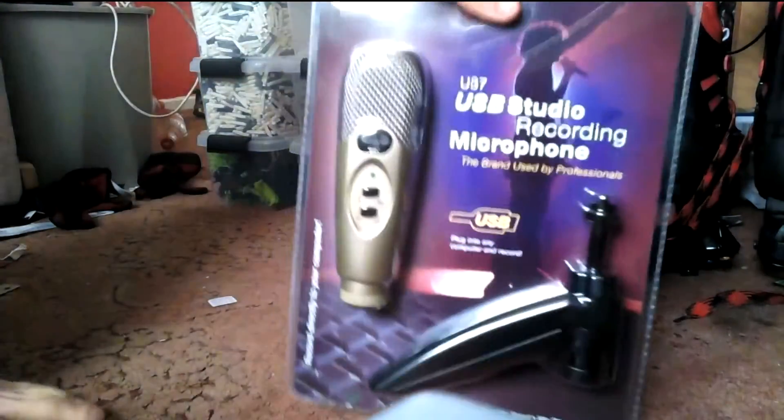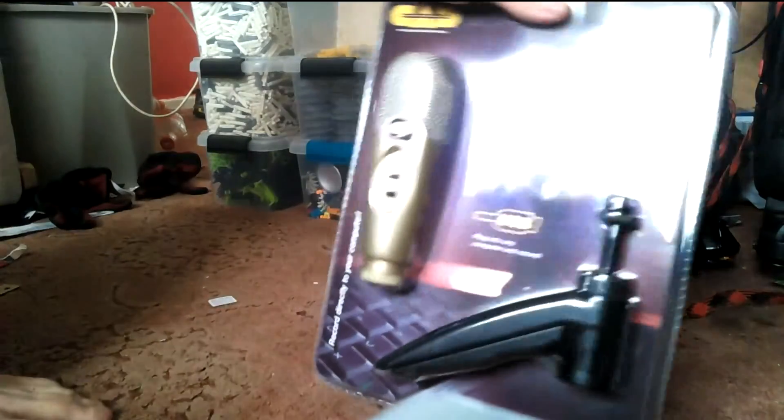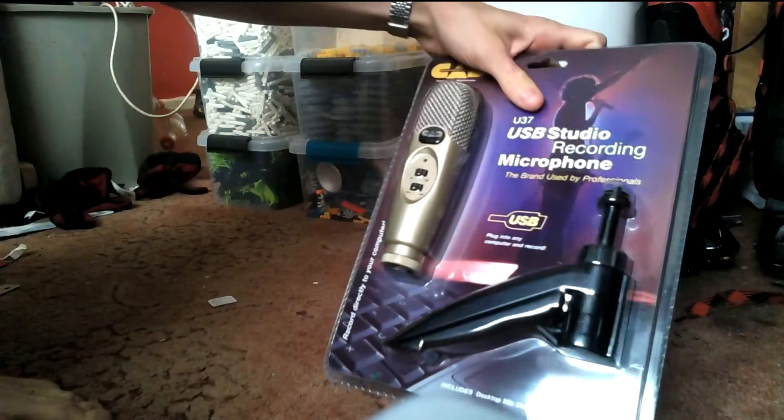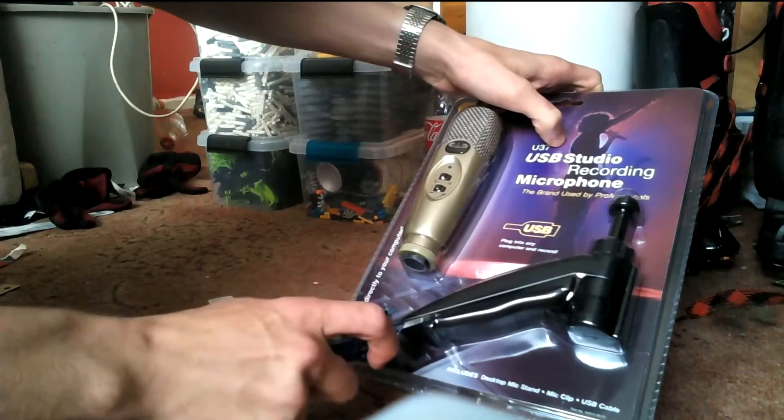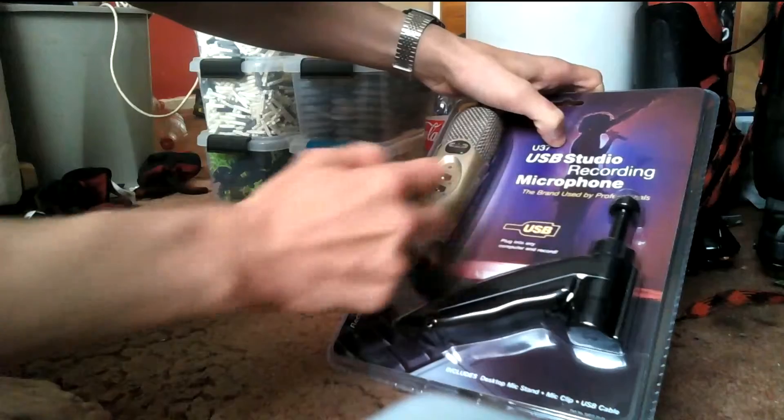Here it is. Plug into any computer and record. Good, good. Includes the desktop mic stand, mic clip, and USB cable. And obviously the microphone.